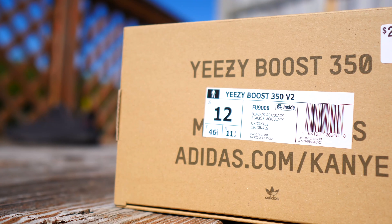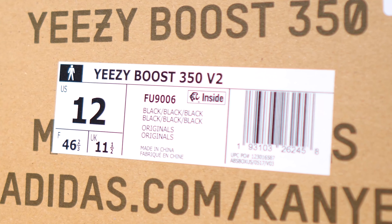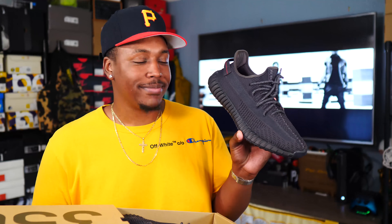The size label on this one reads Yeezy Boost 350 V2 black, black, black — very simple and very to the point as always. Honestly for this shoe, it's a very easy review because it's just a 350 V2. They're just all black this time. Yeah, all black. That's it.